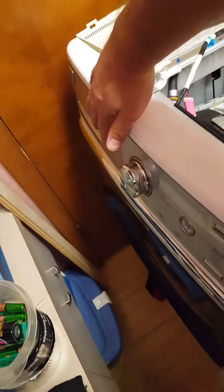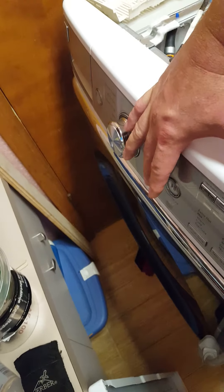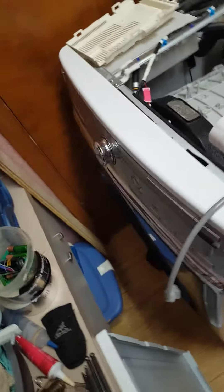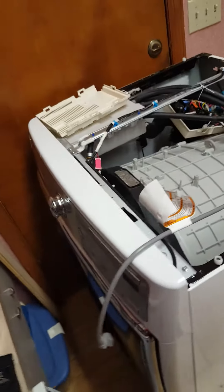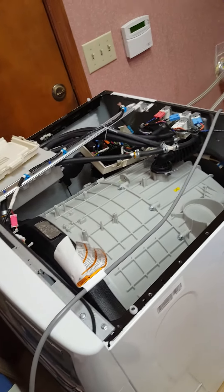I tried holding the power button for 10 seconds followed by the pause/play button for 10 seconds. It had nothing, so obviously I figured the fuse had probably gone bad and I went and started looking into it.